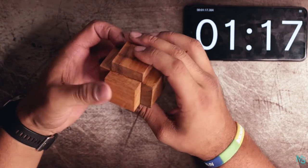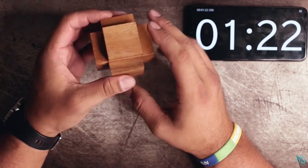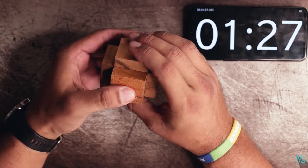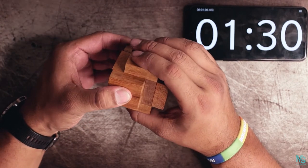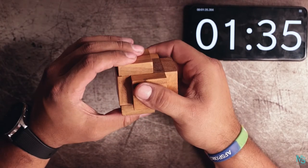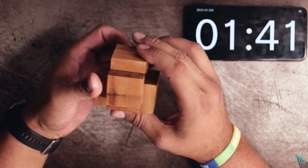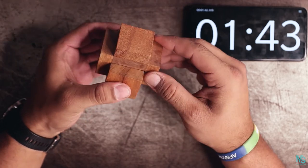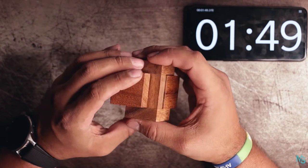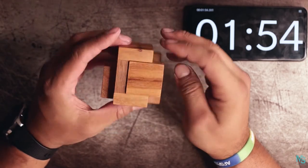I feel like the tolerances on this are just a little tight. A little tight — maybe the humidity here, who knows? Maybe making the pieces swell up a little bit. Okay, so we got one, we got two, we got three. Okay, making progress.